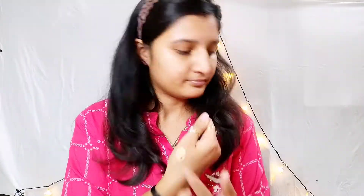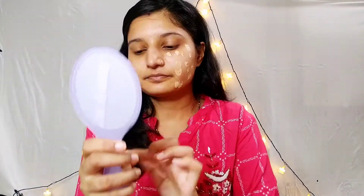For the base, I am using BB cream — this is Pond's BB cream. If you want, you can always use foundation, but since we are celebrating during the day, I have kept this look very natural, so I am using BB cream.